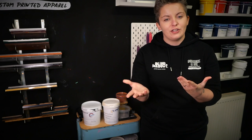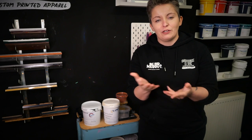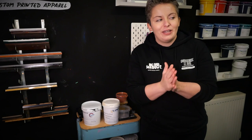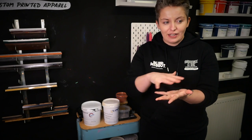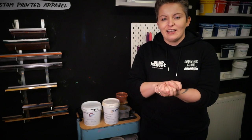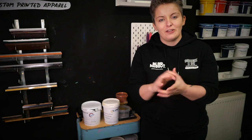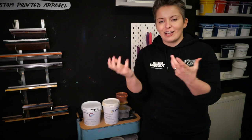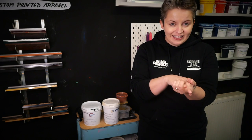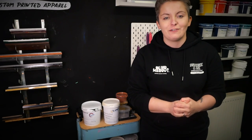There are things you can do to maintain better colour — if you're printing onto dark garments you might want to put in a white under base. However, in our experience, curing the plastisol puff additive on top of an under base actually restricts the amount of puff you can finally achieve. So it's a compromise: if you want to maintain the colour better you can use an under base, but just bear in mind that it might restrict the overall height your puff achieves.